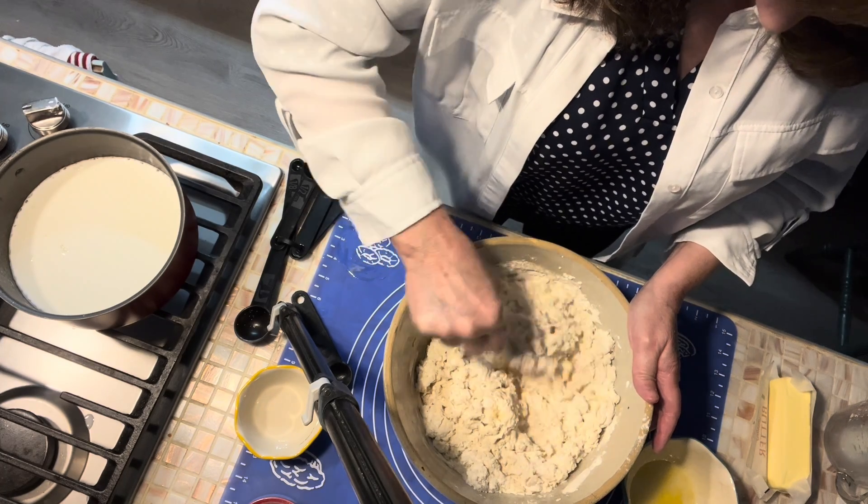Don't worry about the ends — we're going to tuck them under, so don't worry that they don't have cheese in the middle of them. We've got a rope of bread, and we're going to do three ropes total. I'm going to move that rope over to my bread tray — it's just a cookie sheet that I've sprayed. I'll lay that out; it's going to hang off either end and that doesn't matter.